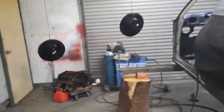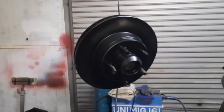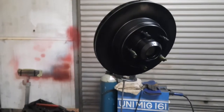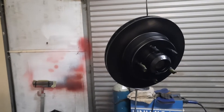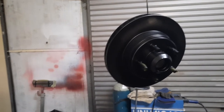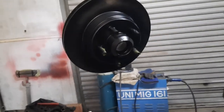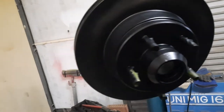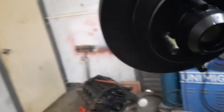I've just bought some new disc rotors for my Fairlane. With newer vehicles and alloy wheels you can see through them, and you can see rusty old rotors and drums behind them — they look terrible. So I've decided to paint these while they're new, and I'll have to take the back ones off and paint them as well.